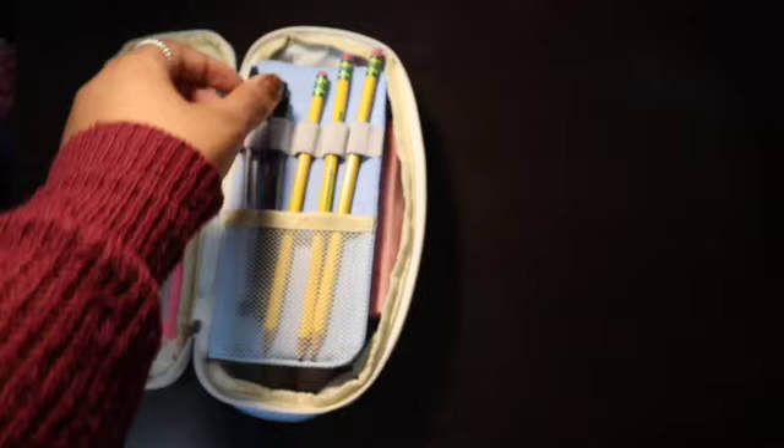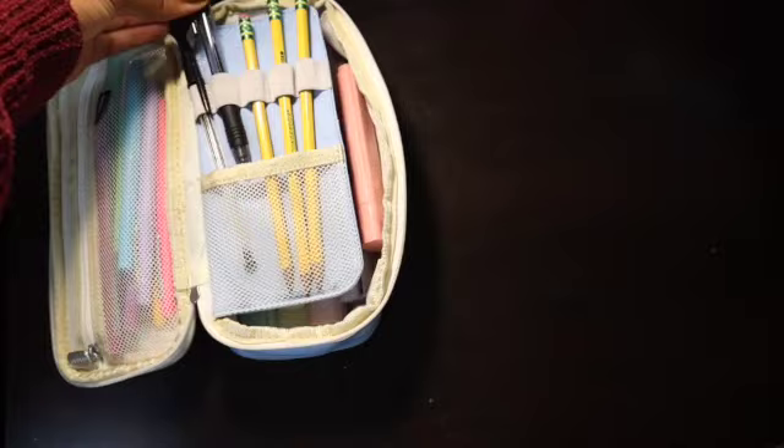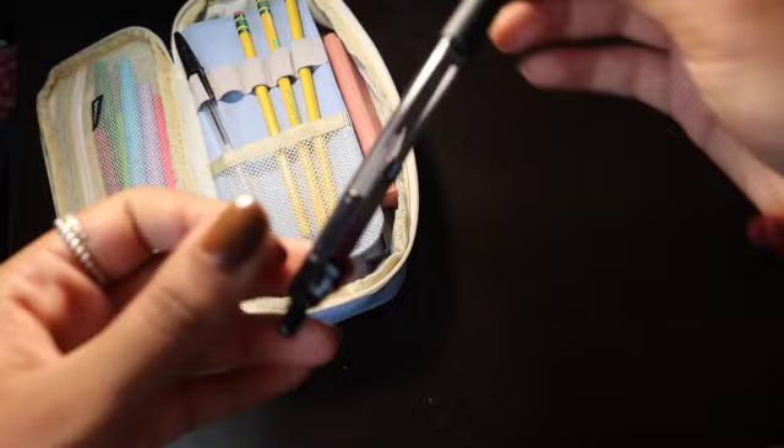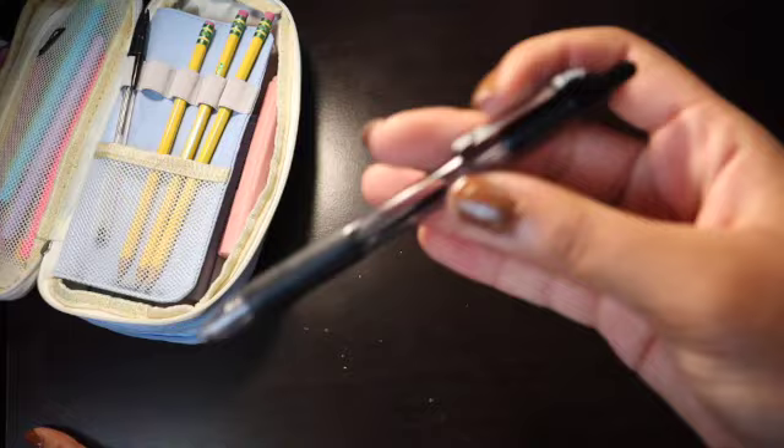Then I have this ballpoint pen — I like writing in black ink so I keep this. And my favorite pen of all time — I know, it's weird, I have a favorite pen. It is the Zebra Z Grip medium size pen. I like the thickness and I like writing with it, it's just my favorite pen, so I always keep one handy in my pencil case.